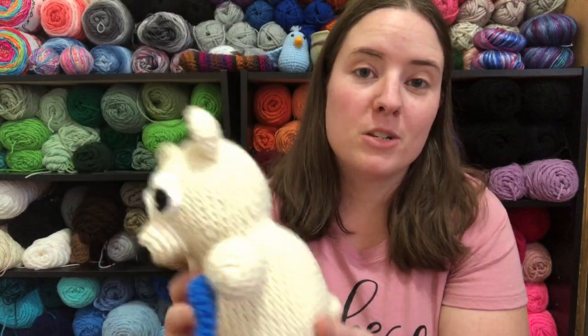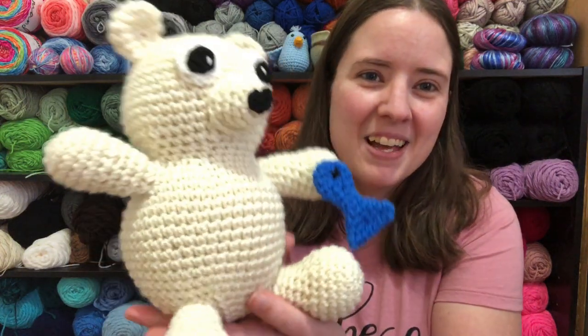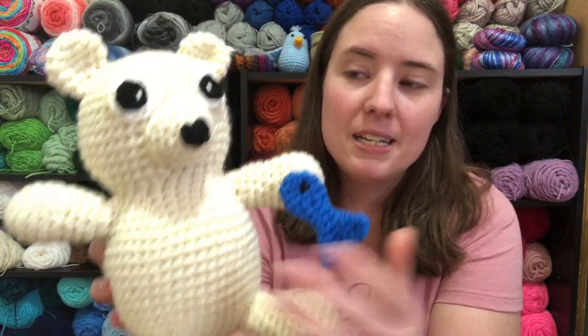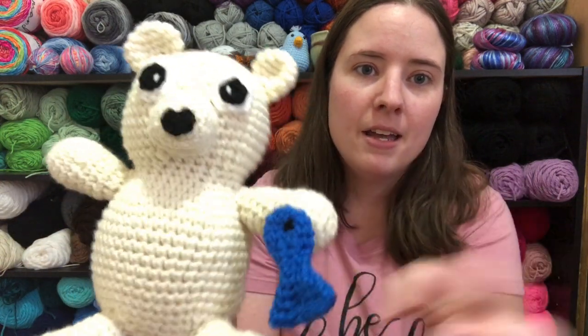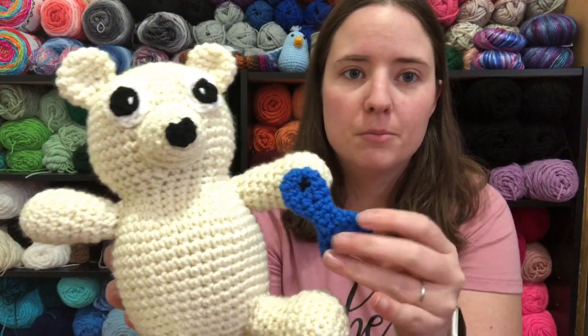So this is my first pattern design of 2021. My goal is to have 12 this year, hopefully. He is made with off-white, and he has a little bit of white up here, and black. And then the fish color, which I chose blue, just because I thought it was cute.